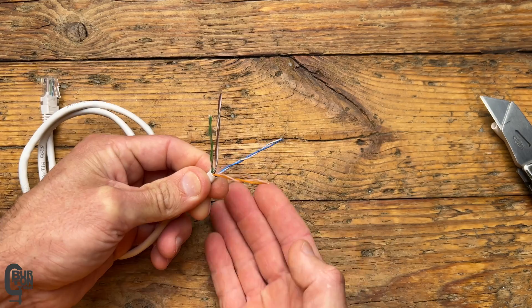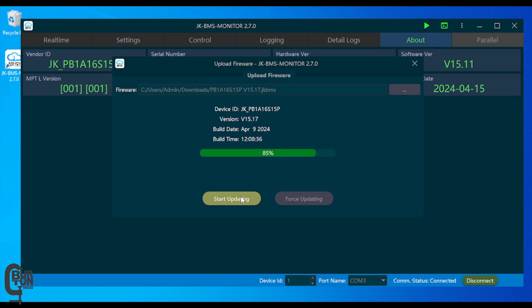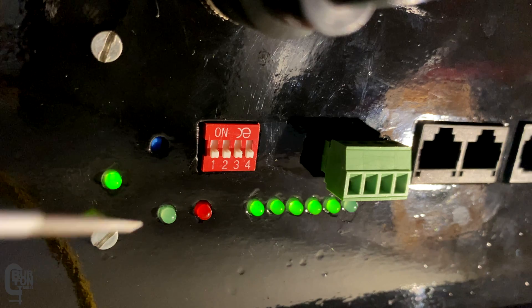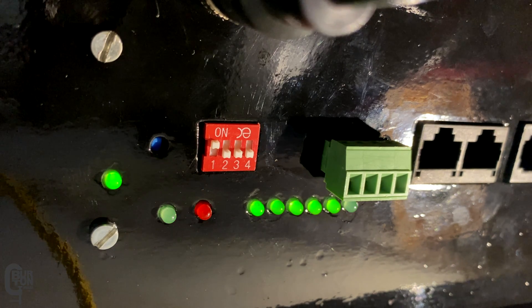If you're not 100% sure, in a previous video I showed exactly where to get all the software, how to make the RS-485 adapter cable, and how to upgrade the firmware. If you need to, just pause this video, go check out that process, and then come back here. Start off by making sure the address is set on the DIP switches on the BMS interface board — address number one should work just fine.